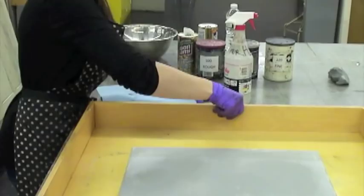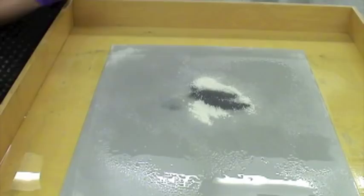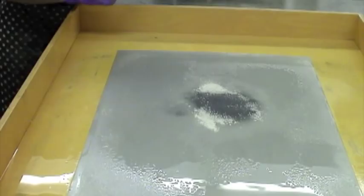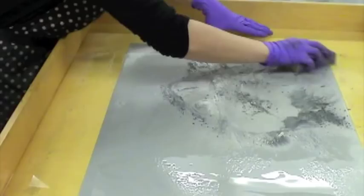Then I pour the cleaning agent Bon Ami on the plate. To that I add carborundum grit in numbers 100, 180, and 220. This mixture will give my plate a surface similar to that of a regular ball grain litho plate. However, the amount of grits can be adjusted to give you a finer or coarser drawing surface.